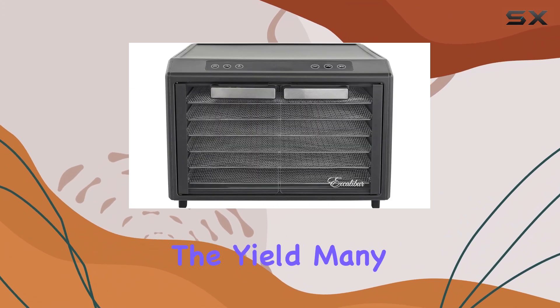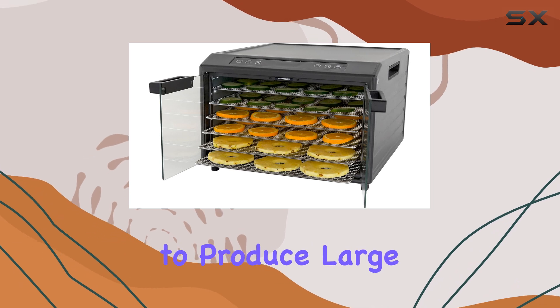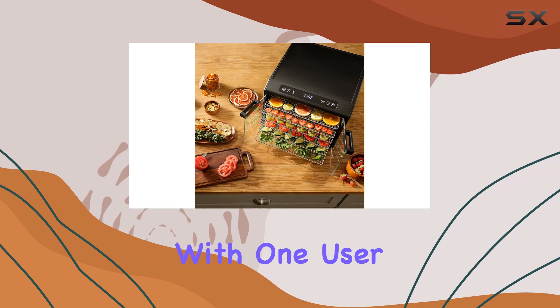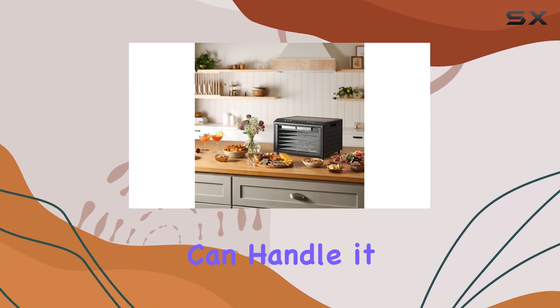And let's not forget about the yield. Many Amazon reviewers have praised the Excalibur for its ability to produce large quantities of jerky and other dried foods, with one user calling it a beast. If you're serious about food preservation, this dehydrator can handle it.